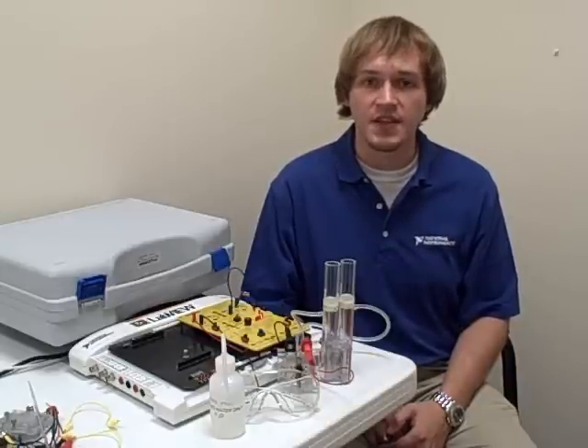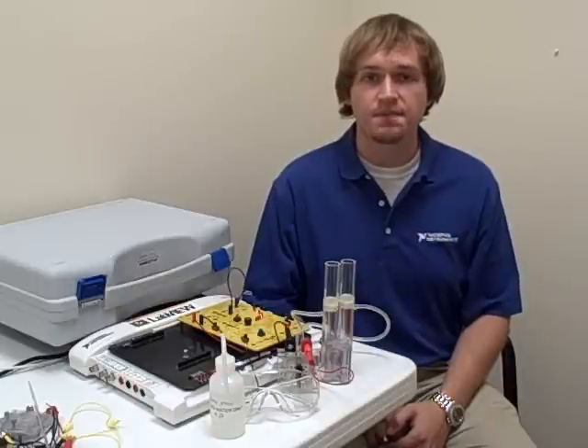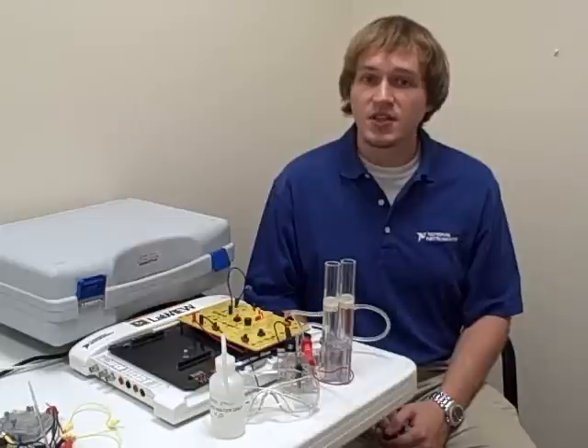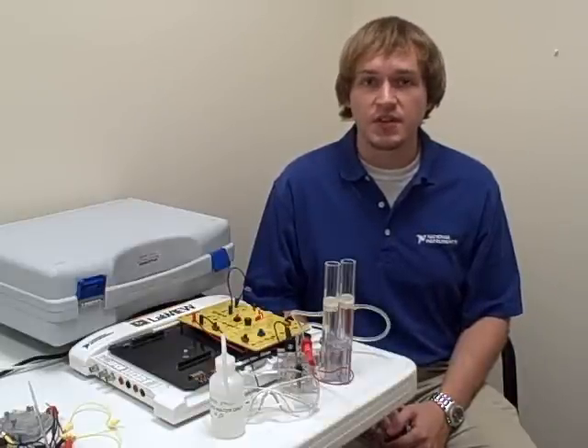For additional information on this kit and others like it, please go to ni.com/academic. Don't forget to watch the next video to see a live lab in action. Thank you for viewing this video.